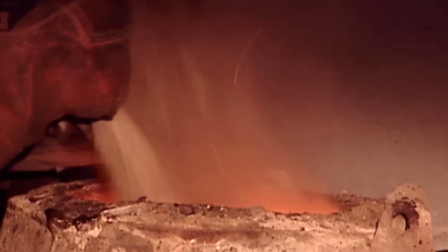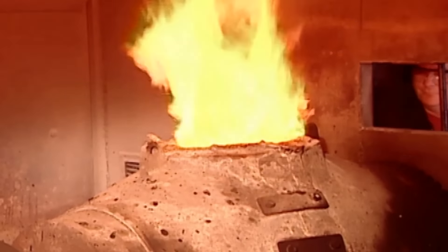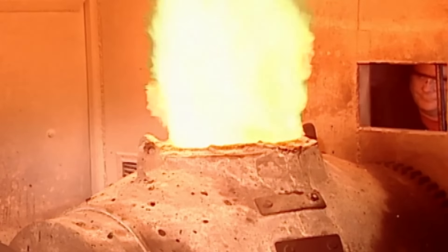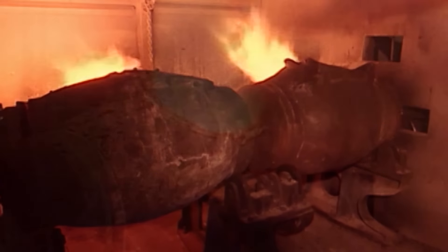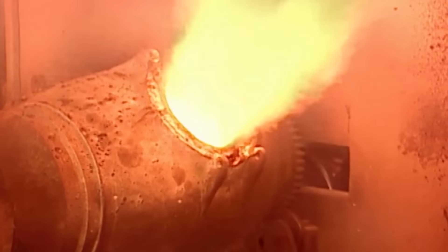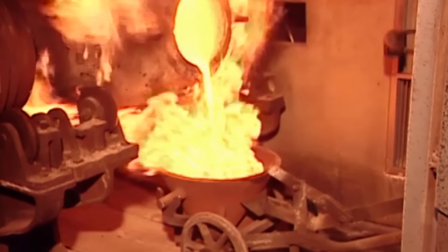The mixture is poured into the smelter whose temperature is at 1600 degrees Celsius. The smelter is rotated so that the contents heat evenly. Over two and a half hours, the heavier gold eventually sinks to the bottom, while the impurities, called slag, float to the surface.